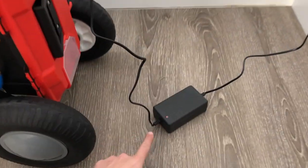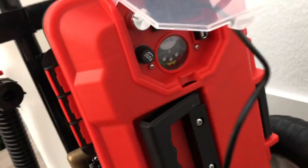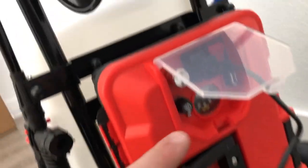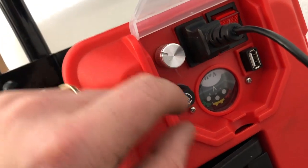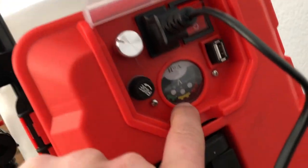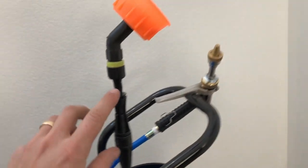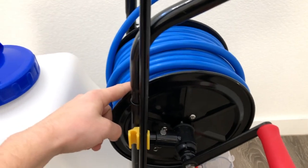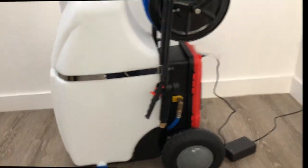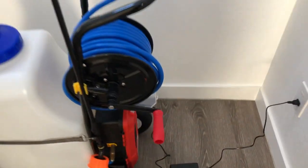You can see it's charging right here with the red light. Over here is the box where the battery is — you can control the pressure with this dial, this is the power, and right there is the battery information. It's got a shower nozzle and a sprayer nozzle and a bunch of hose. The light is green now — it took about an hour and 20 minutes to charge. Let's test it out.